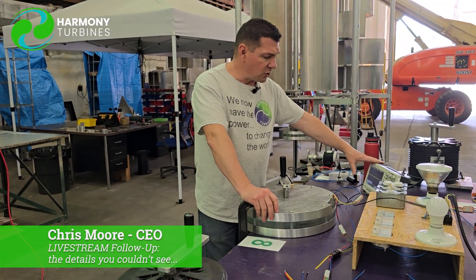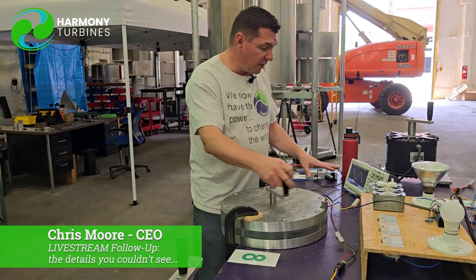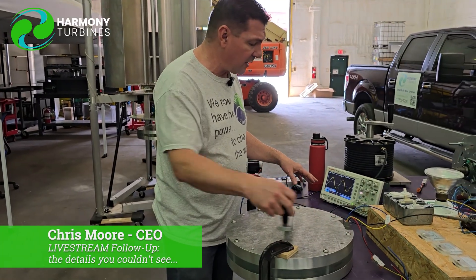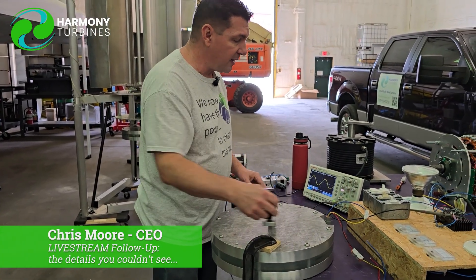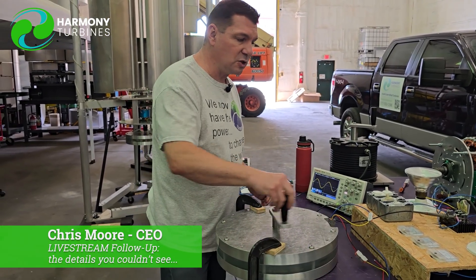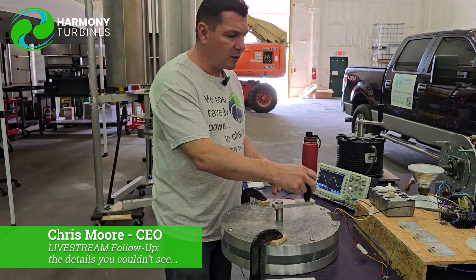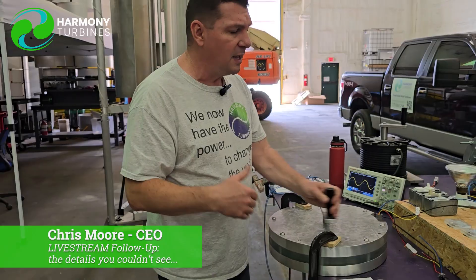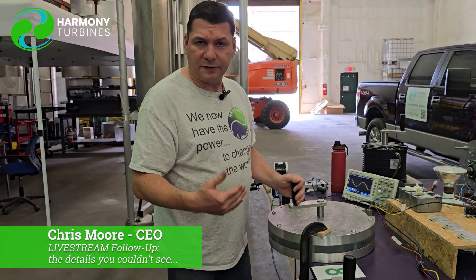We have shown you the waveforms on the oscilloscope — it's a very incredibly clean sine wave we're getting with our AC power production. We can then rectify that into DC to charge battery banks or for your home application. We're looking into other options for AC production right now, but more than likely we'll transform it into DC and then use the DC to convert to your battery bank voltage.